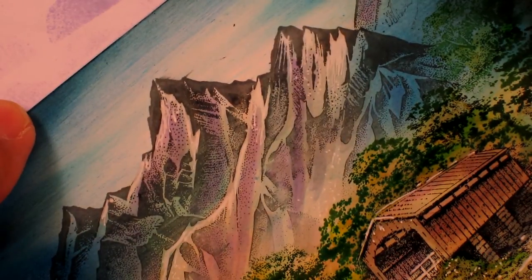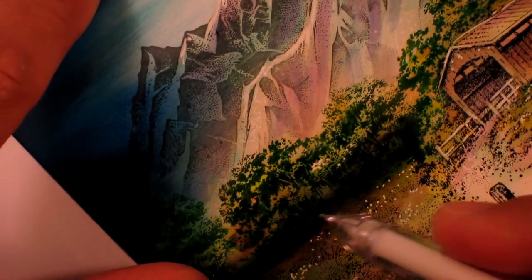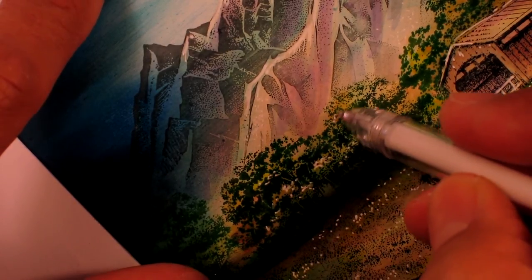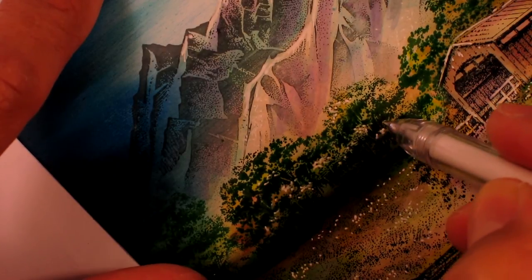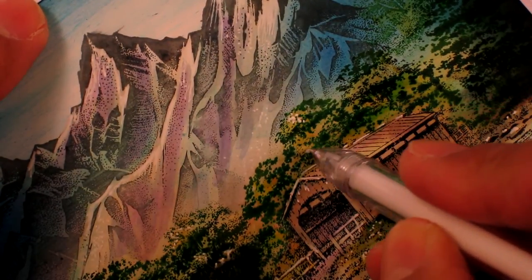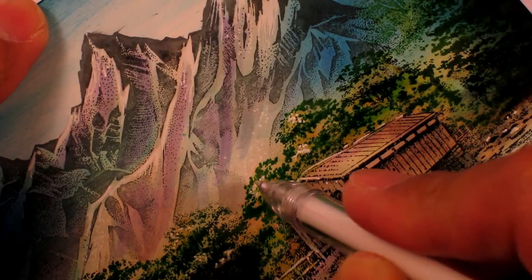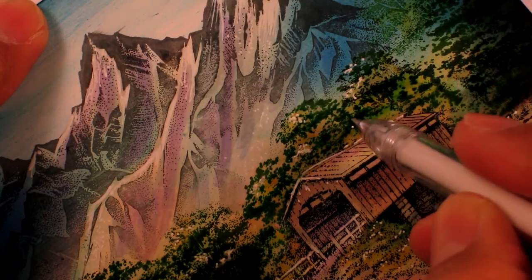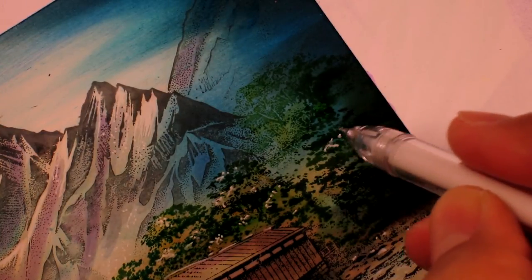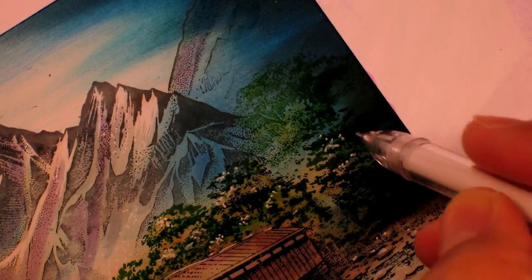The trees back here need a little something. I find that scenes don't really come alive until this point — it's these little finishing touches that kind of bring everything together.